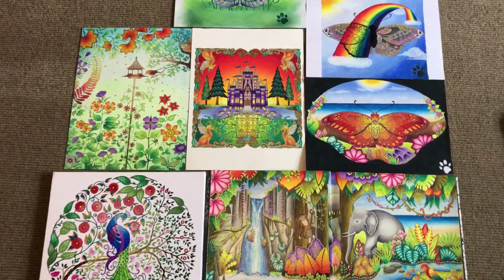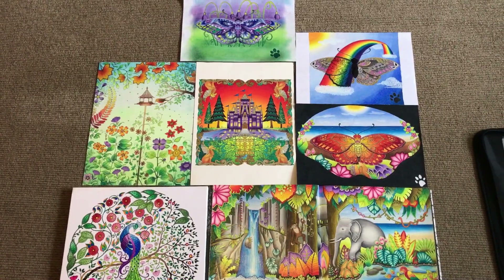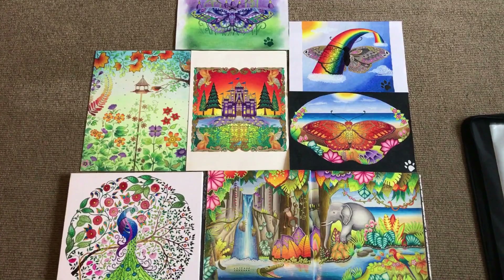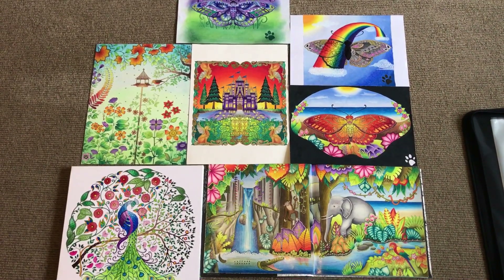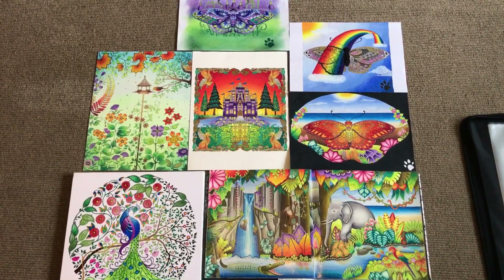What this channel is going to be is to produce tutorials for colouring pencils, pastels, watercolour pencils — basically to give you some tips and tricks on how to recreate Joanna's completed images. I hope you watch the videos. Thank you very much.